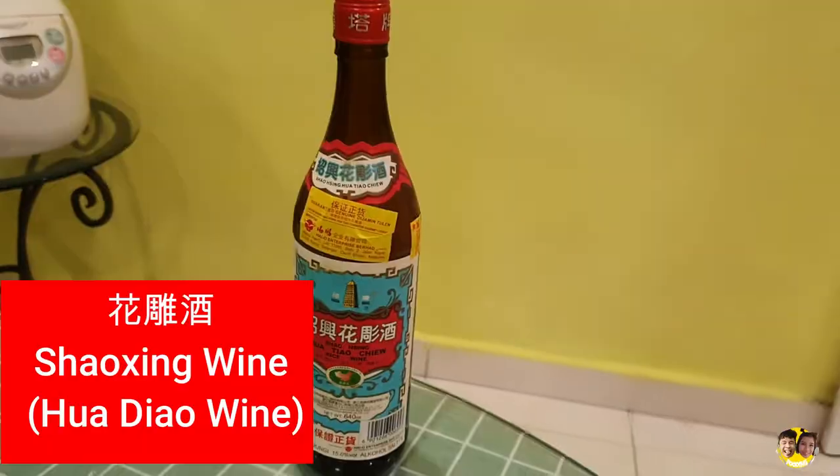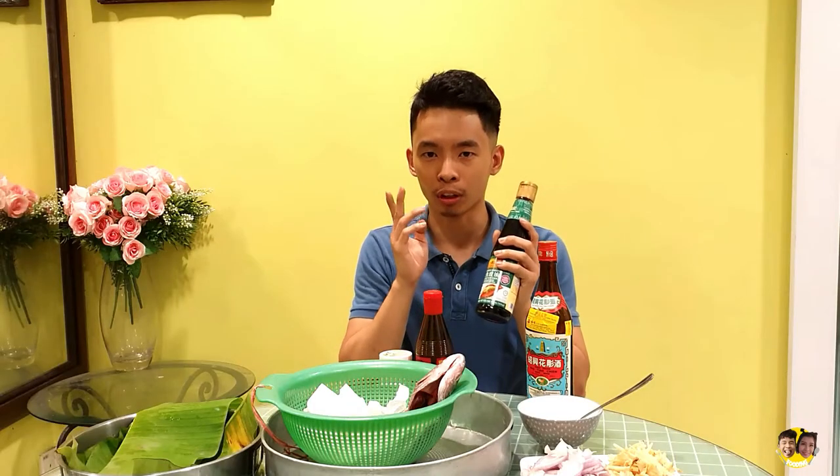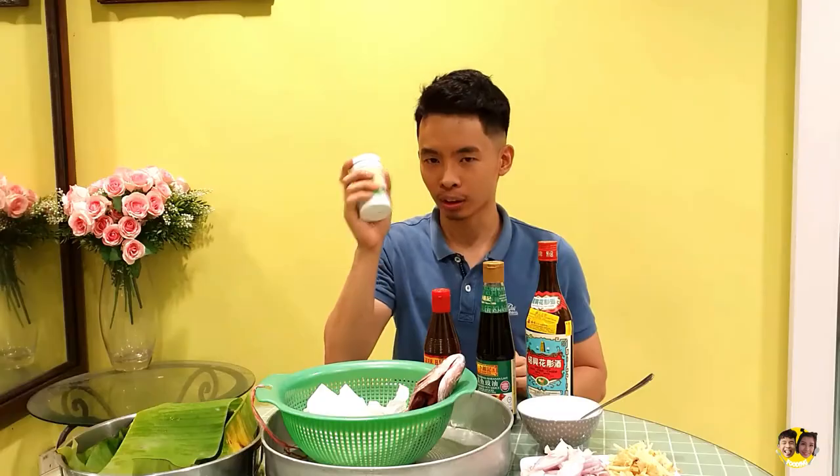Teo Hua Teo — this is Chinese wine. Then Louis Siao, a steamed fish soy sauce especially for steamed fish. Sesame oil. And finally, salt. And then these are the banana leaves for decoration.